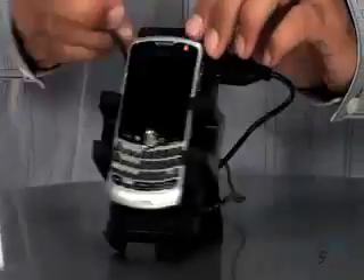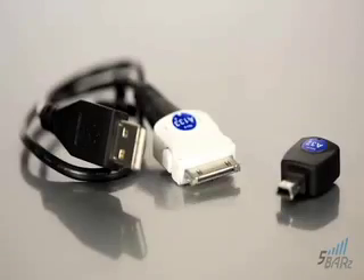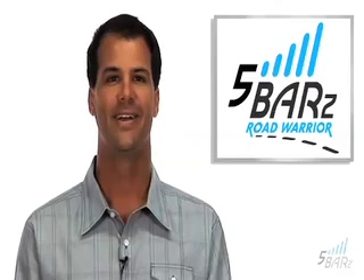The iGo cable connects right here. You can register your product online and we'll send you a certified iGo tip for charging more than just your phone. You can even charge a headset or an MP3 player as well.